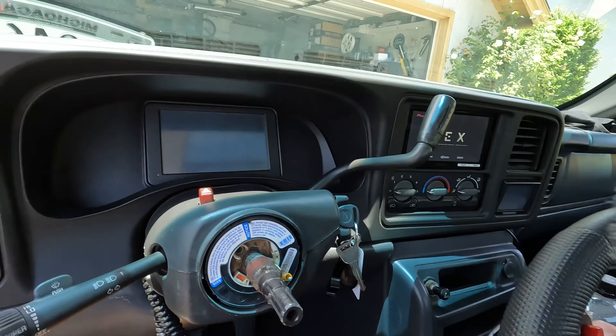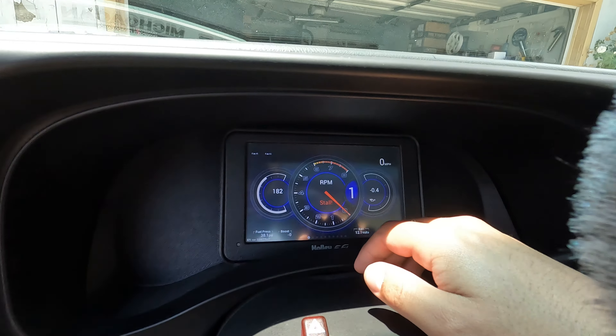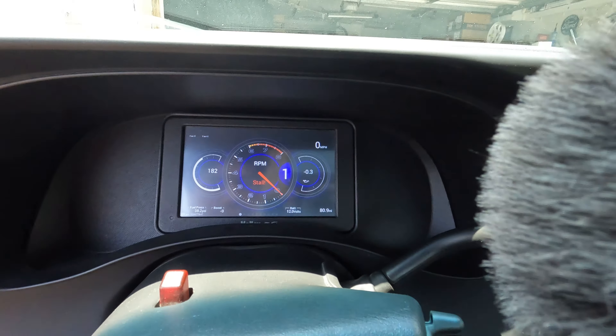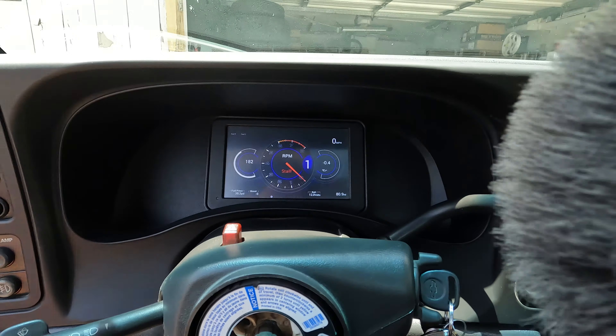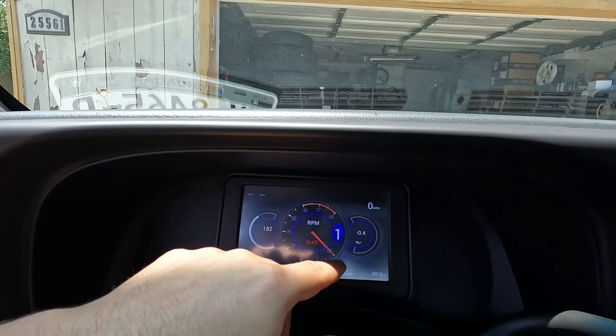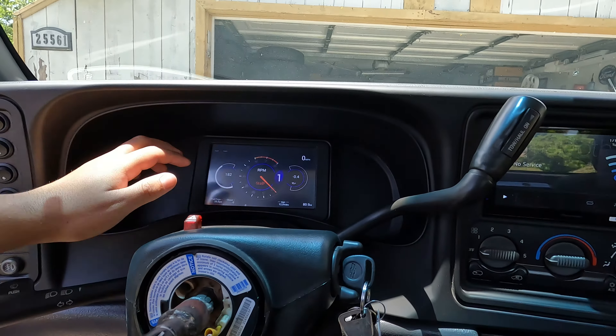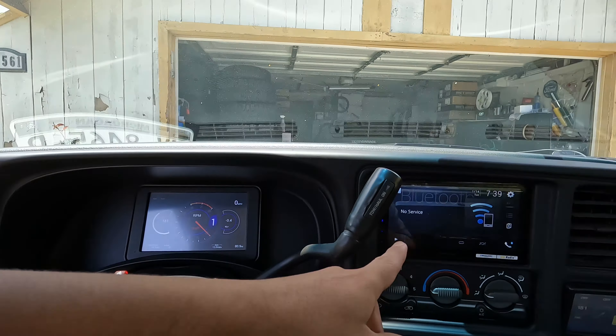For the interior, let's start with obviously the Motion Race Works steering wheel with the buttons. The top button is the two-step; the bottom one we're still not sure — we're probably gonna do anti-rolling lag or the scramble button. And these other buttons, we haven't decided yet. Anyways, let's get more outside.